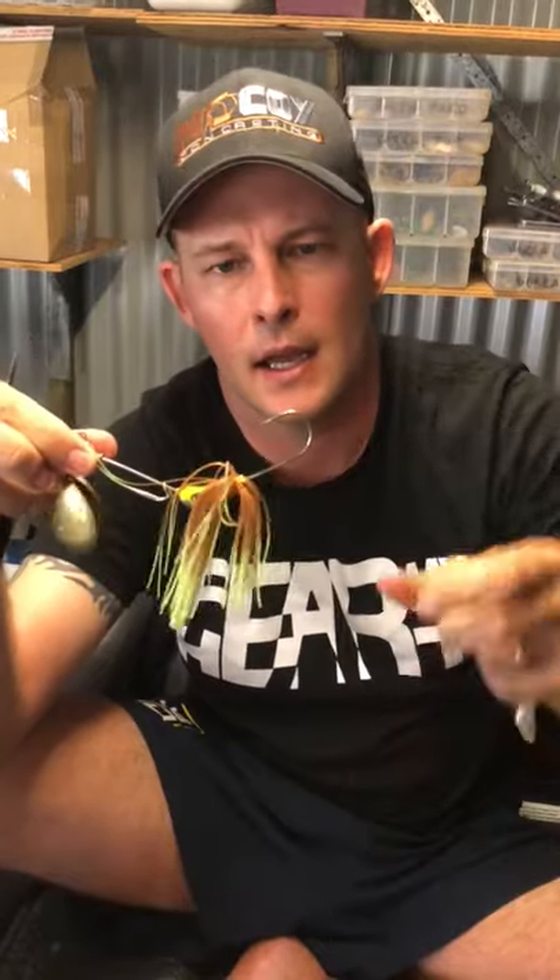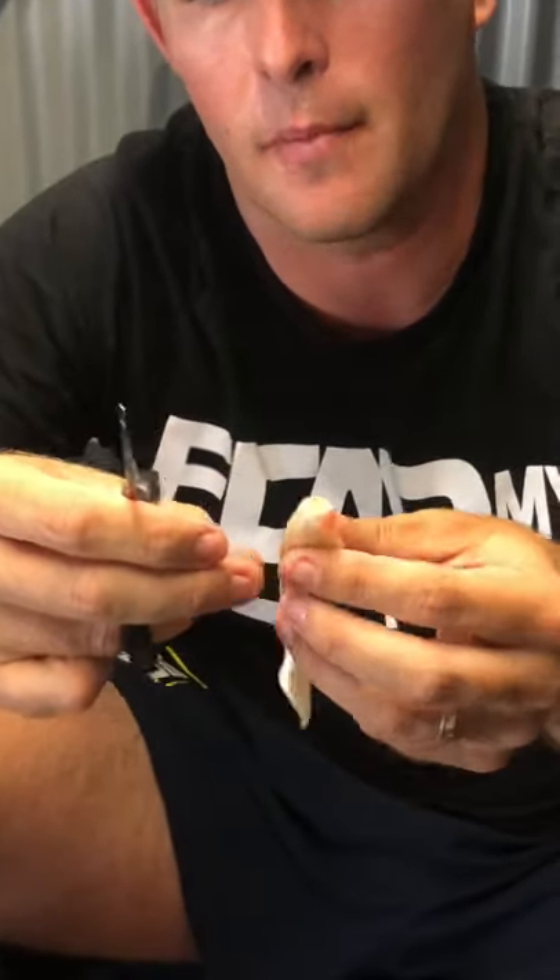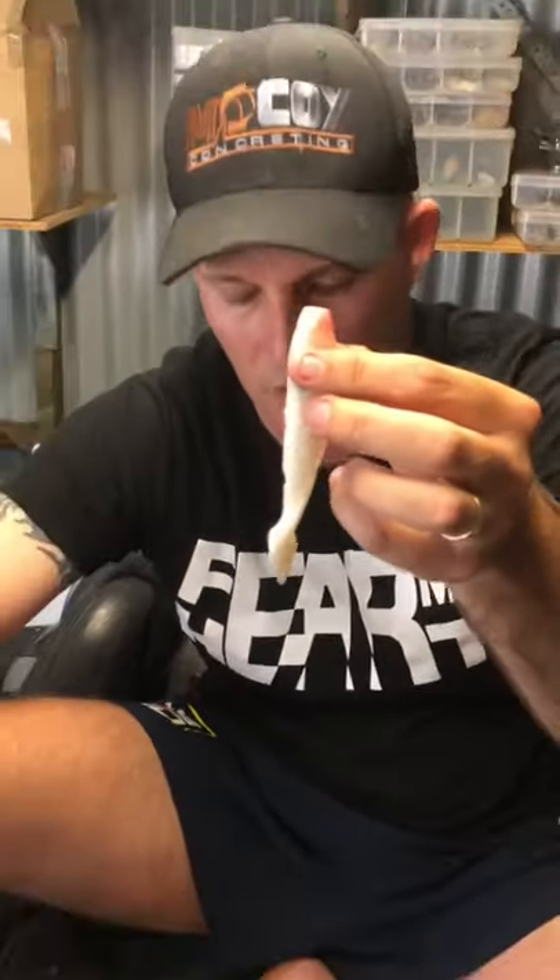Now this is a twin spin - this one doesn't have a stinger hook, the plastic's been ripped off so I need to re-rig it. What I've got is a large squidgy fish here. What I've done is I've trimmed up the fin at the top and I've just trimmed that nose so it's nice and straight.